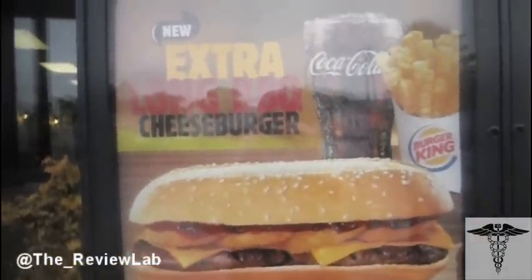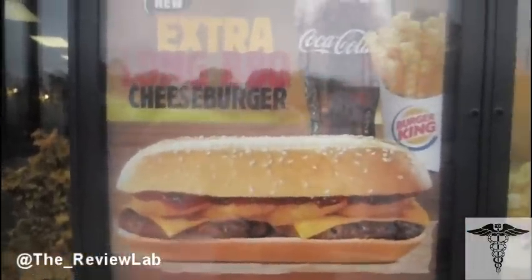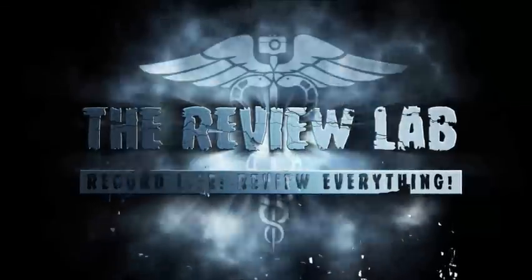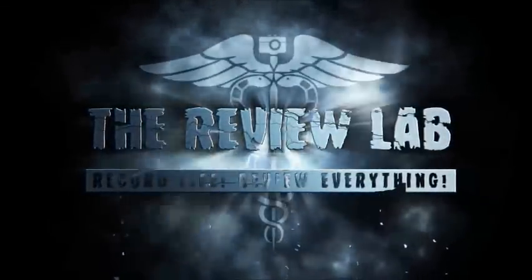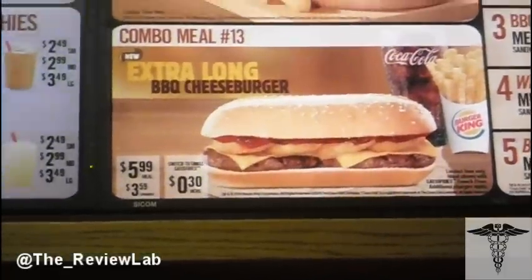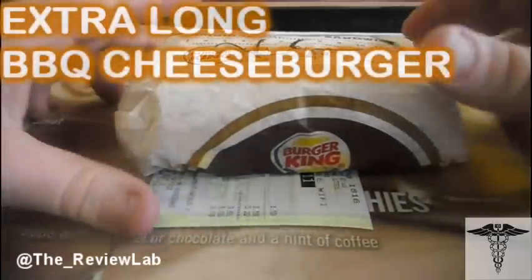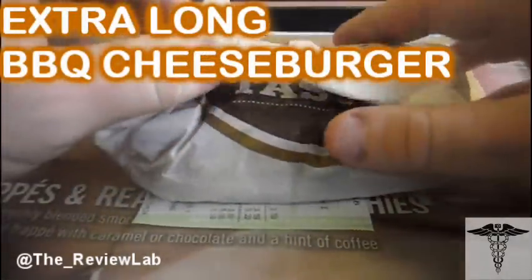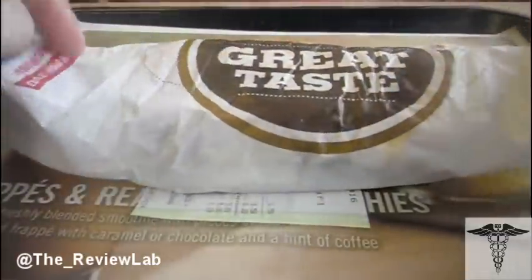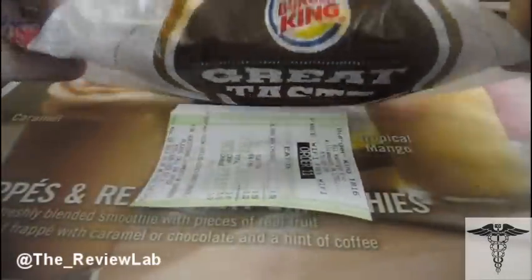On today's lab, I'm checking out the extra long barbecue cheeseburger from Burger King. Hello everybody, welcome back to the Review Lab. My name is Jared and today we're checking out the extra long barbecue cheeseburger from Burger King.